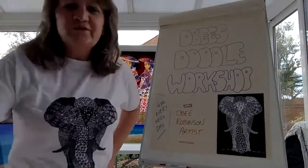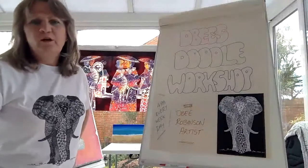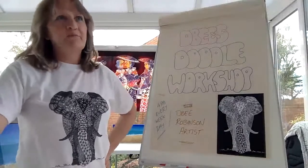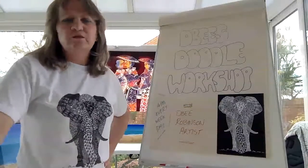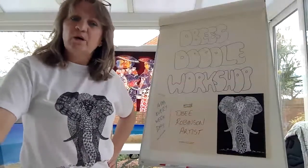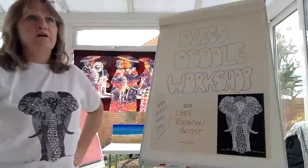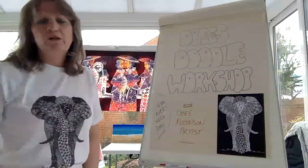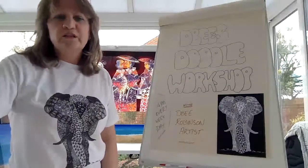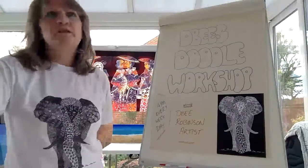It's four o'clock — time to join me for the doodle workshop. My name's Toby. I've been doing these workshops for quite some time; I usually link it to stress management, but today we'll just do the doodling. If you want to know more about me, go to my website — there's a link on one of the intros. These workshops last about 20 to 30 minutes.